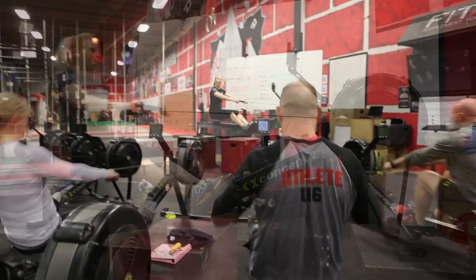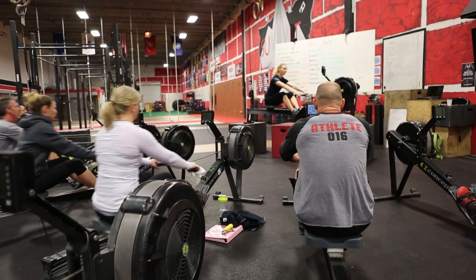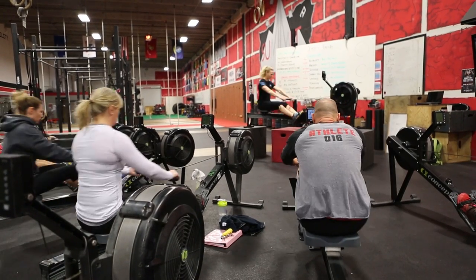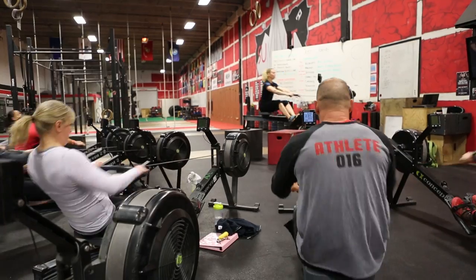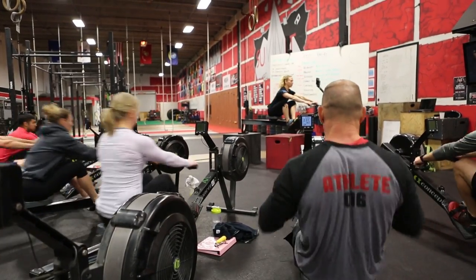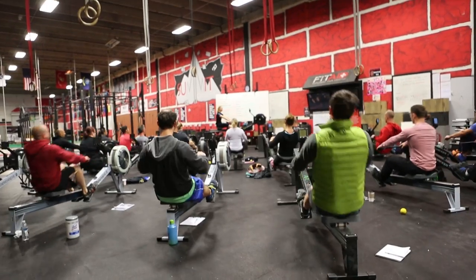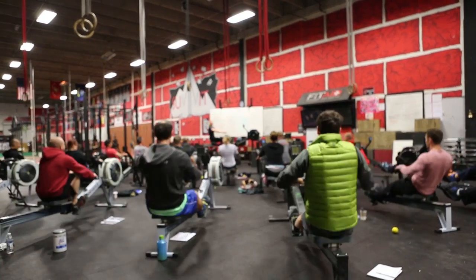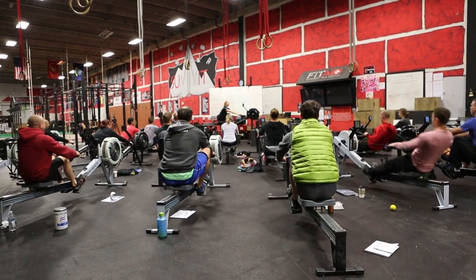The last part of our pick drill: we go half slide, then arms, body, full slide — arms, body, full slide. Everyone has the best posture of their life, arms are long until we reach that lay back, and then we turn it around and go out.